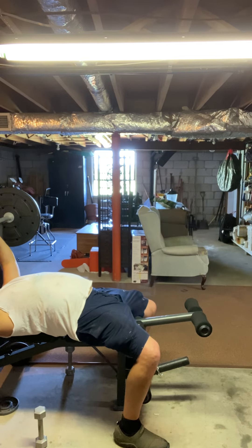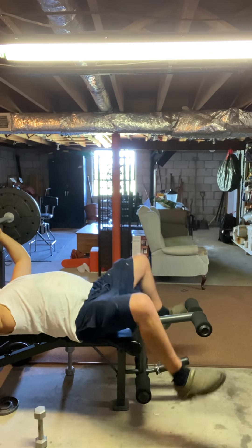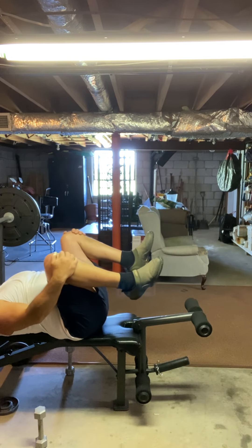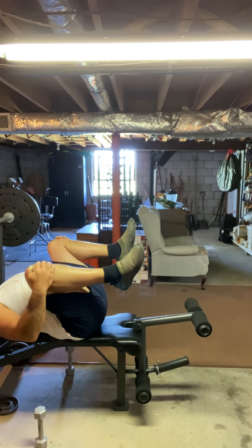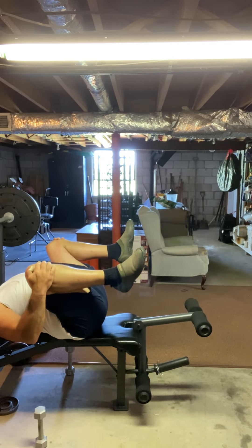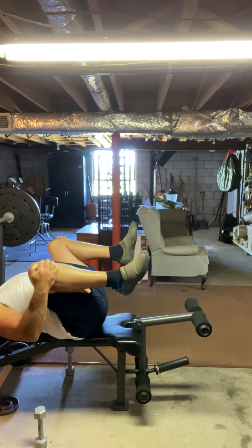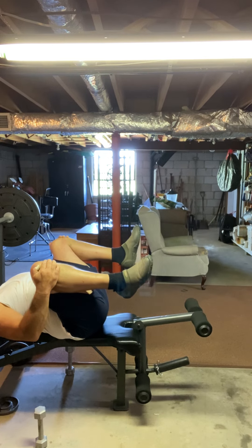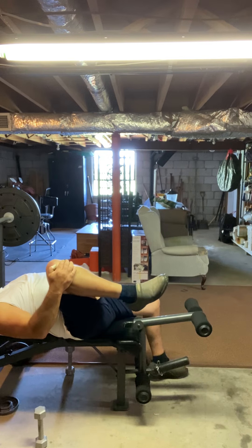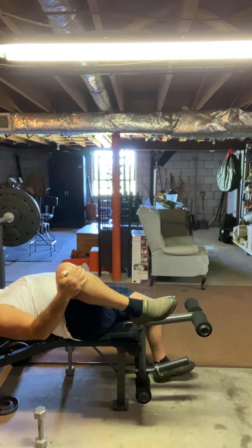I'll also raise my knees up — it flattens my back — and I pull my knees to my chest or my belly and hold it. I'll do this for a while until the pain goes away. You can even do one leg at a time and try to flatten your heel.